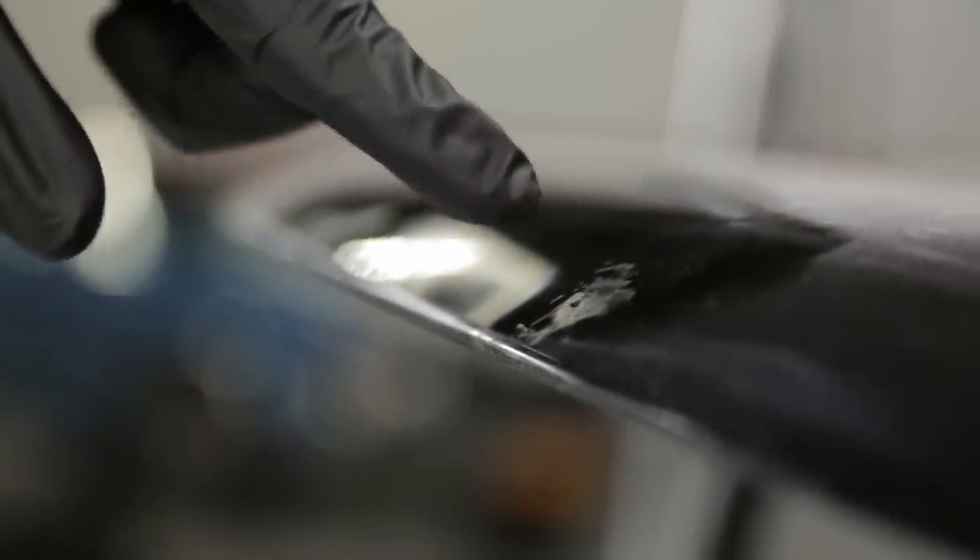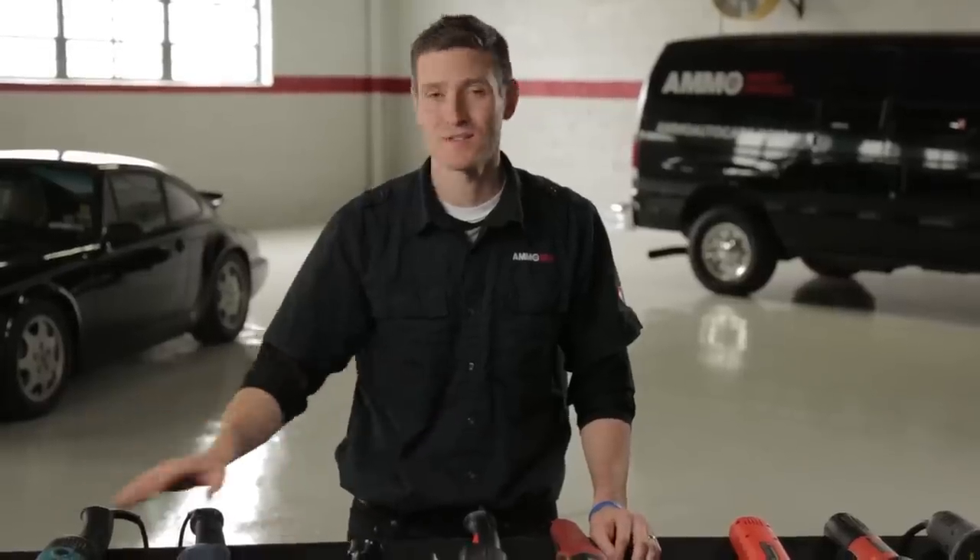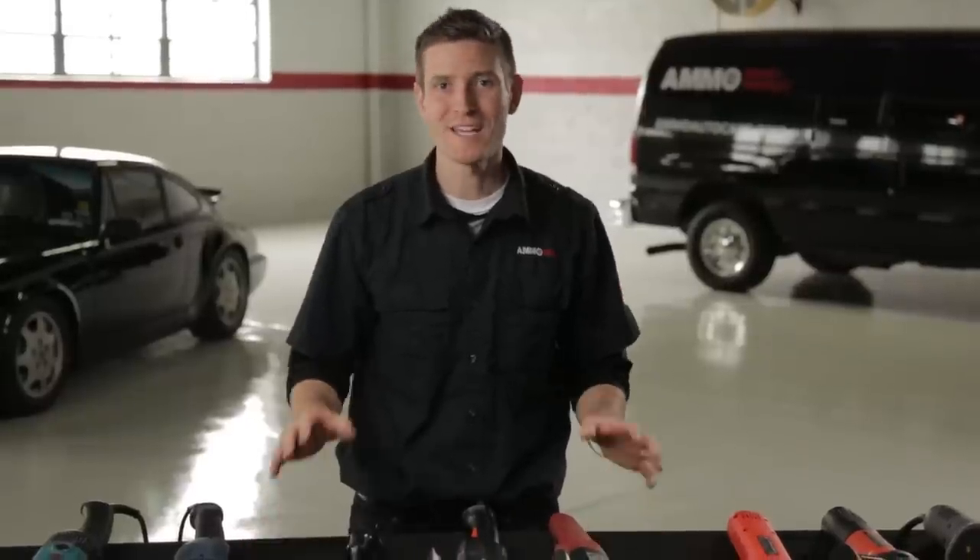Rotary polishers are still used in the body shop industry for fast removal of heavy wet sanding marks, but for detailers it can be overkill. As paints and painting techniques evolve, manufacturers use fewer mills of paint to coat the metal, making these machines more and more dangerous due to the smaller margin of error. So the industry was forced to make a safer machine.